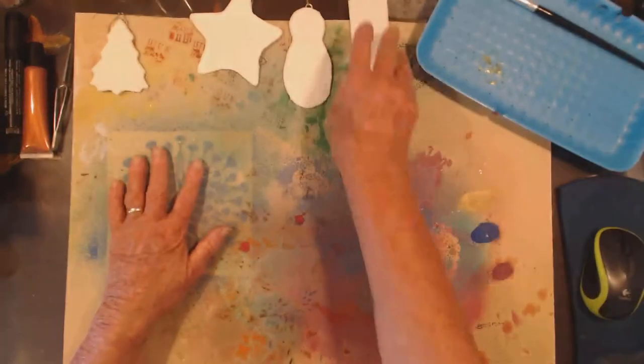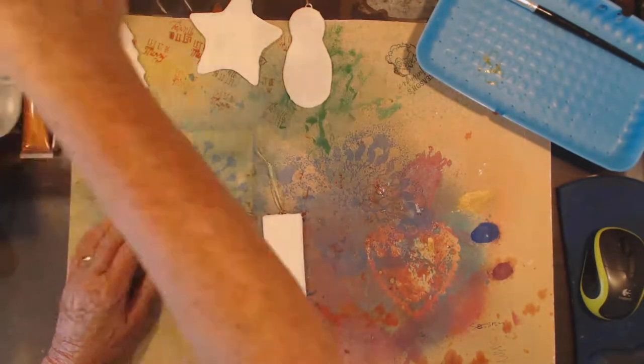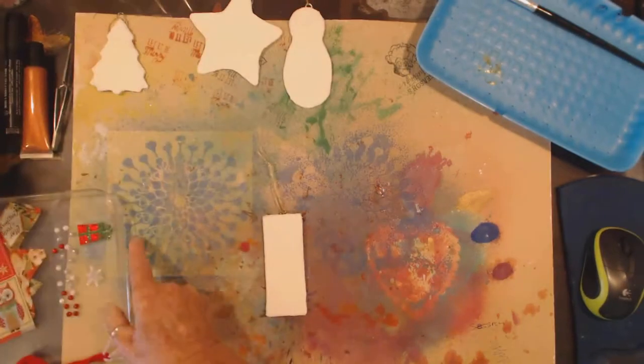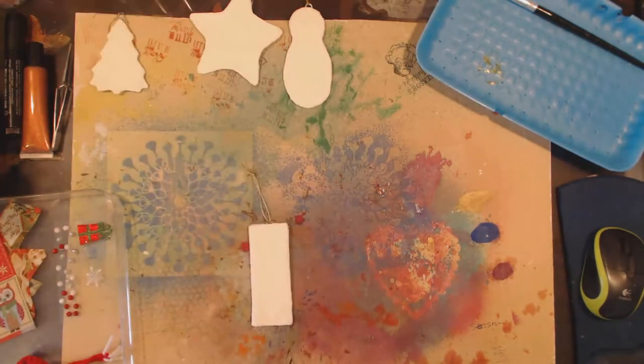I am going to do my plaque first. It's the easiest I think, and I'm just going to be decoupaging it today.